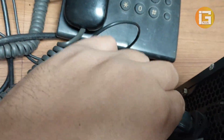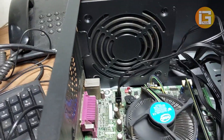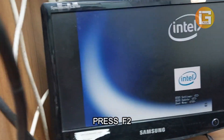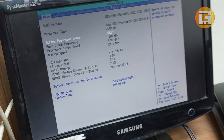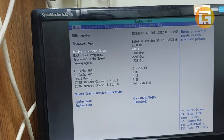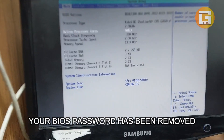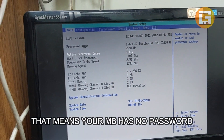Turn on the computer. Press F2 to enter the BIOS — my password has been removed and I am entering the BIOS system. You can see there is no more password protection here.